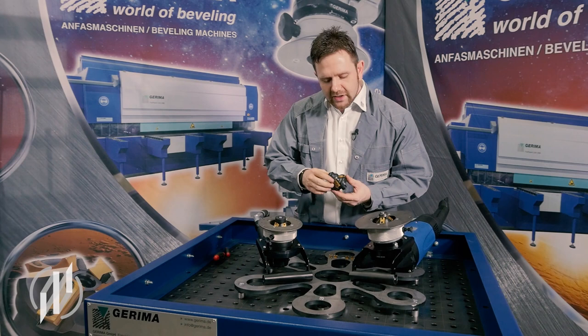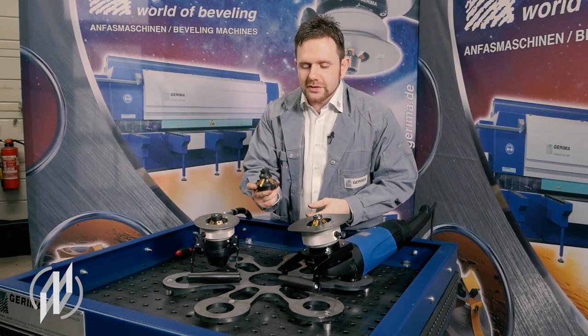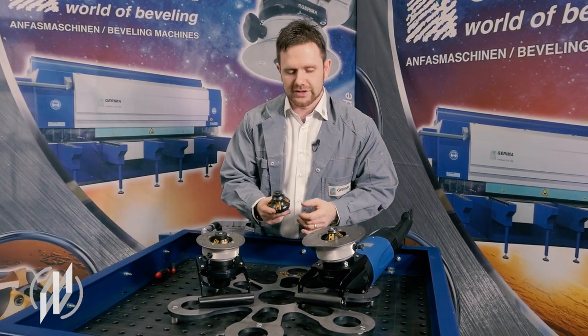Most of our models have exchangeable milling heads, which means that I can do both jobs using the same machine. For example, a radius milling head with radius 12 millimeters, and for purposes of comparison a 45-degree beveling head. I'll now show you how to switch from one milling head to another.